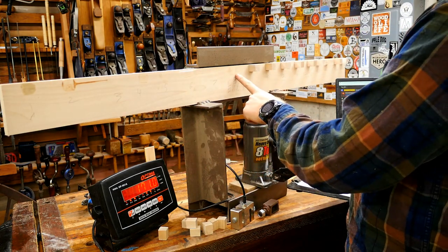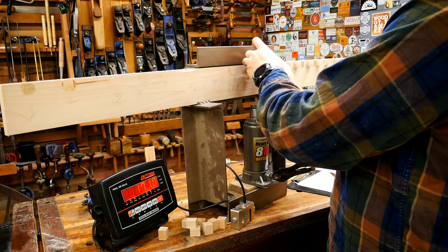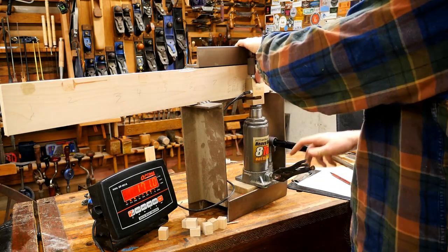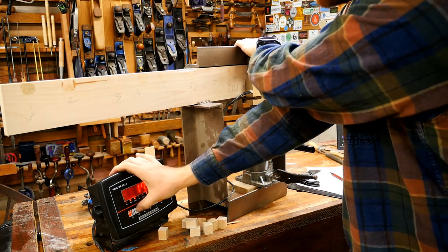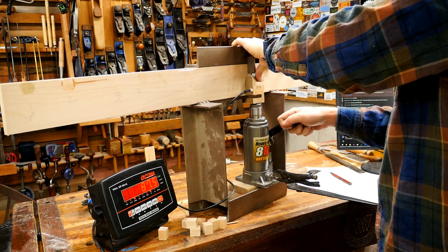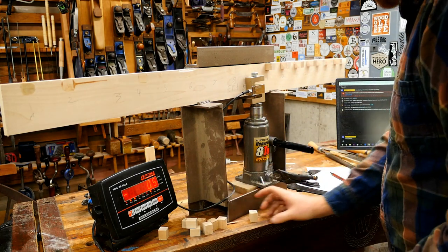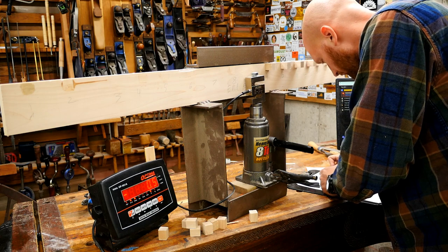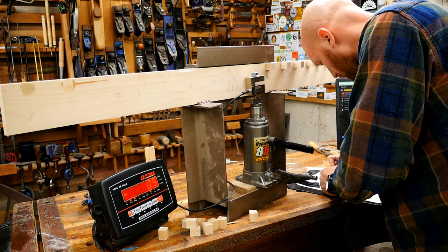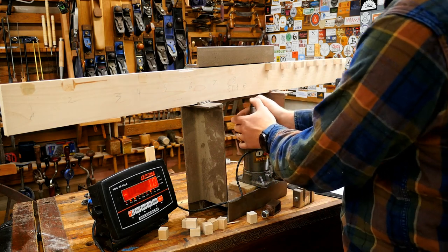I have to notate this particular one — block 8.5 — because I mixed up the gluing on it. At least I notate it so I can keep track. That's what I get for talking to the camera.